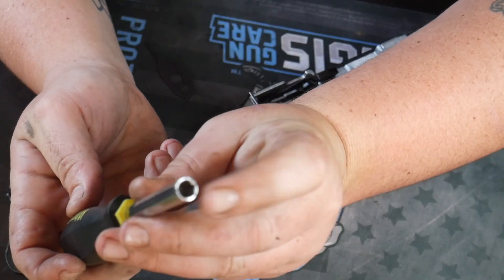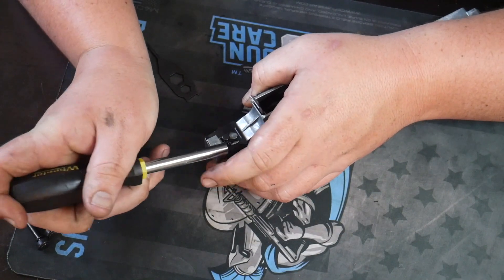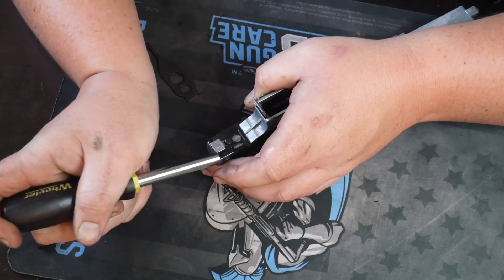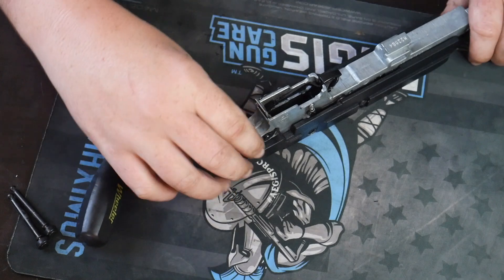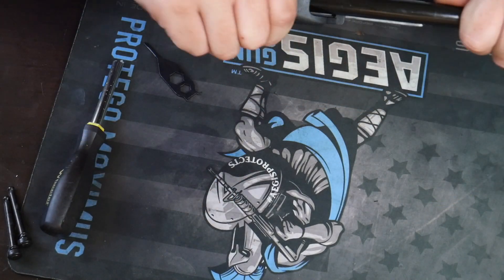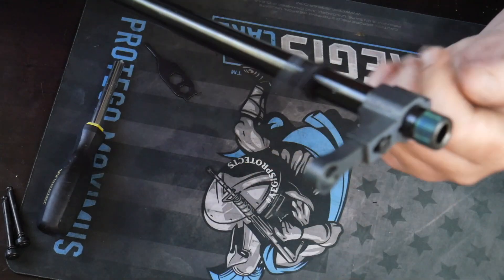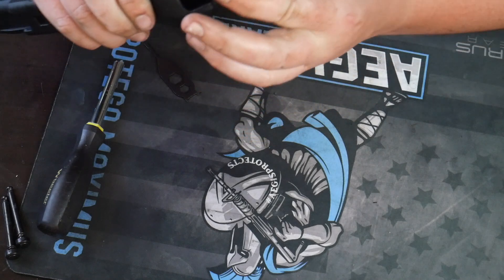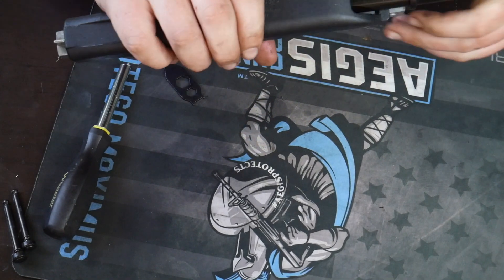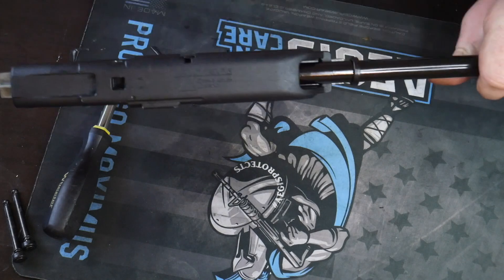Sometimes you might need the flat part of a screwdriver to push it back. After a couple of times of cleaning it, you're not going to need to do it that much because it's going to be easier to move back and forth. You just want to make sure it gets retained — it's all the way back to the receiver. Now take this rubber grommet that we flipped off and pull it back. That's how everything's going to stay contained in here — just sliding forward.